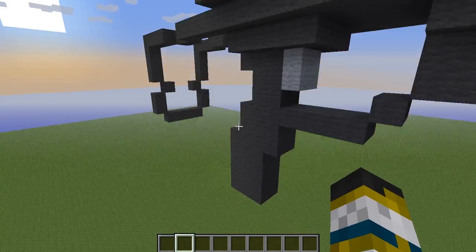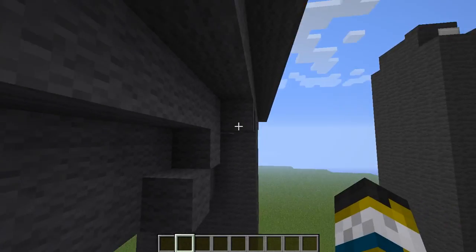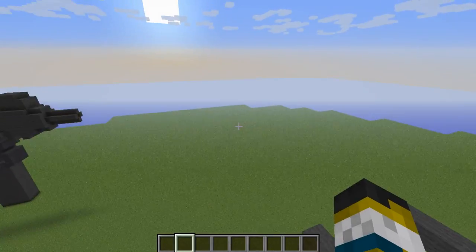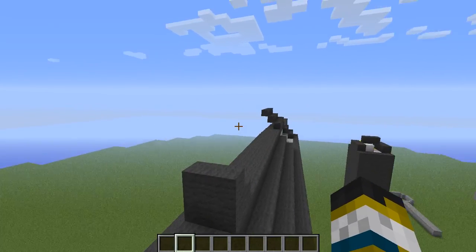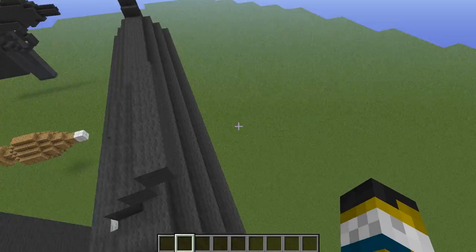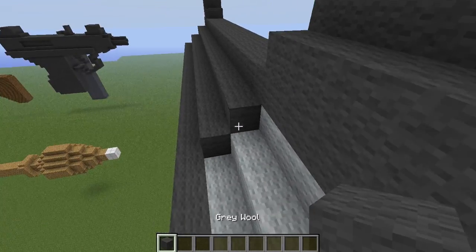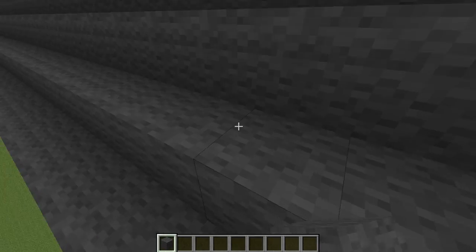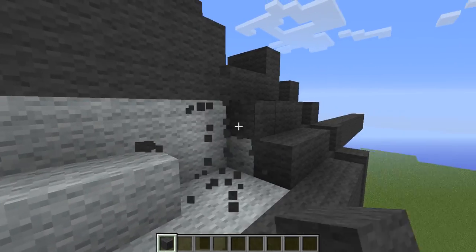This is obviously the trigger. And this, I think, is to release the clip — I'm not entirely sure about that. Then you have this stock, which is actually extendable — it can extend to about here. And this is the iron sight, though you can't see very well with it. I think it actually goes all the way over there. And interesting enough, that is actually the safety. If it's folded down like that, the safety's on; if it's up, the safety's off.